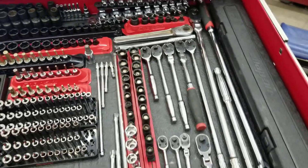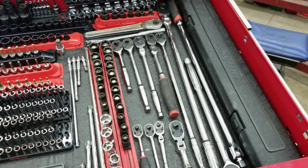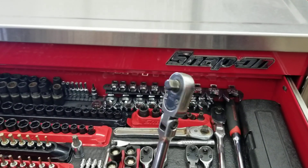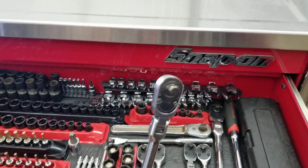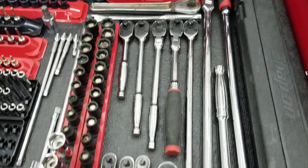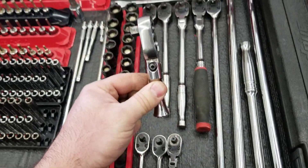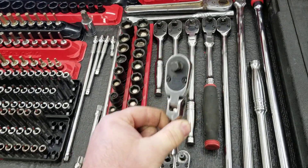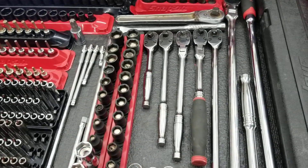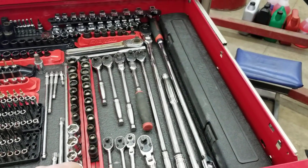Moving into ratchets — you do not have to have every ratchet they make, but different ratchets for different occasions are handy. My go-to ratchet is this 3/8 drive flex-head fine-tooth. I've got several of them in different boxes and I love that ratchet. For quarter-inch drive, the flex heads are nice. This little 3/8 guy fits into some tight spots — he's not critical but he will save you time. Longer ratchets are great for breaking bolts loose when you've got stuff that's stuck.